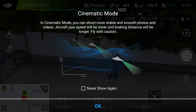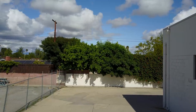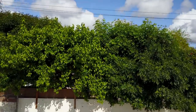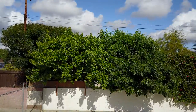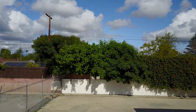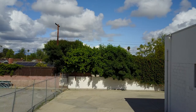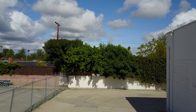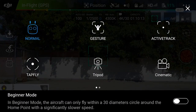Next up we have cinematic mode. This basically slows down your yaw so your turning is smoother, and it also slows down the braking so you don't get any real hard stops in your video — hard stops are something the gimbal has to adjust angle for, which generally makes the shot not look quite as perfect. It does not adjust the elevation controls at all, so you can still go up and down very quickly.